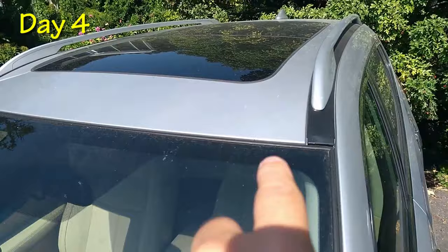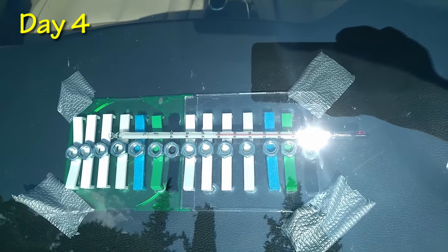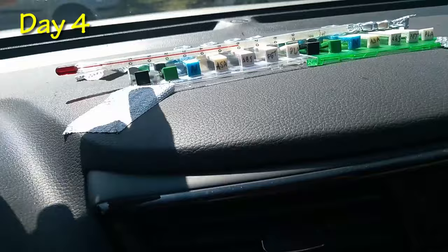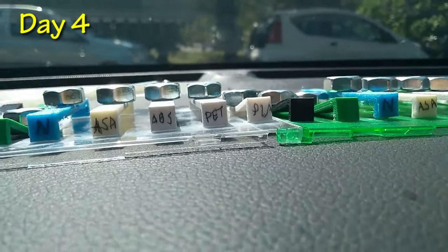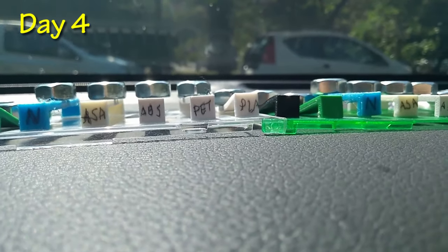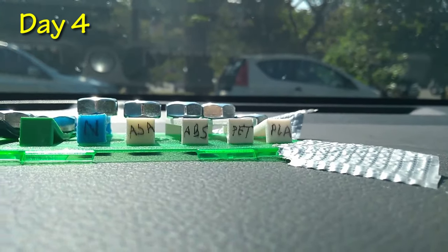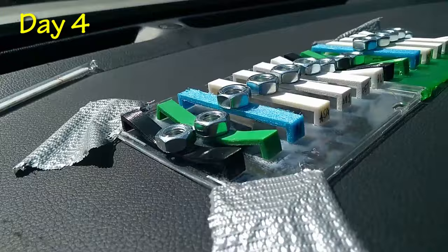This is day four — no clouds, and the roof shade is now covered. It's 63 degrees Celsius inside. I'm very curious about the PETG. There is a minimal sag visible on it, so maybe it's a little bit too much for PETG, but it looks okay. ABS and ASA are completely straight — they can handle this temperature so far. And of course all types of PLA already failed on the first day.